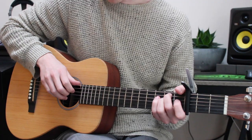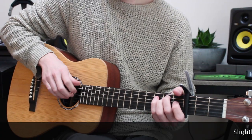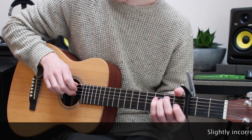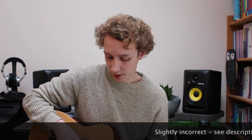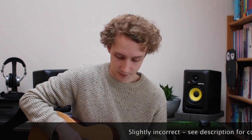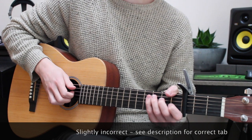And it's super easy. You're just gonna play the chord and then just go between E, B, and G - not the notes, but the strings - and just repeat. And then with the C chord, instead of the E string you're gonna have the A string, but it's the same pattern.